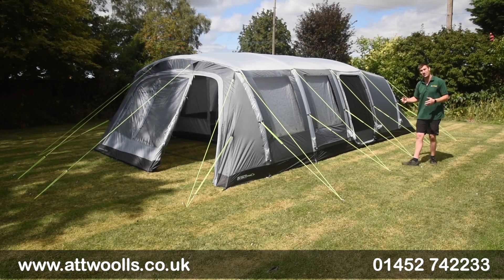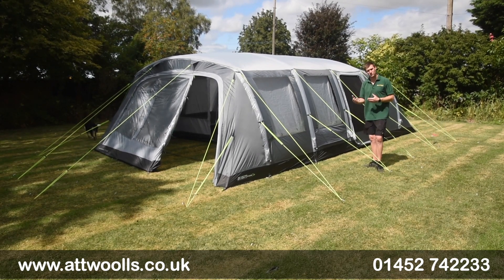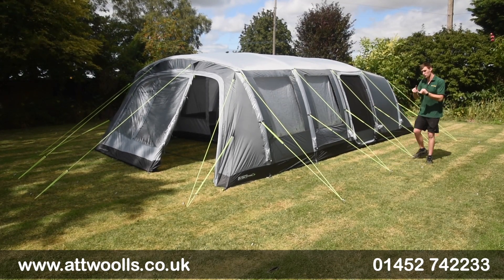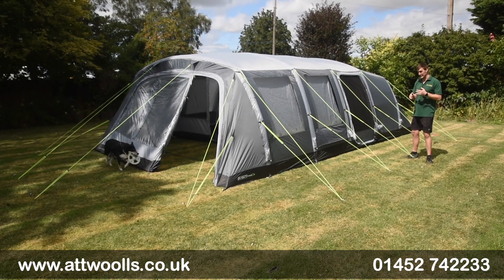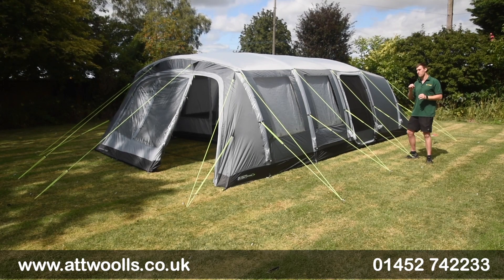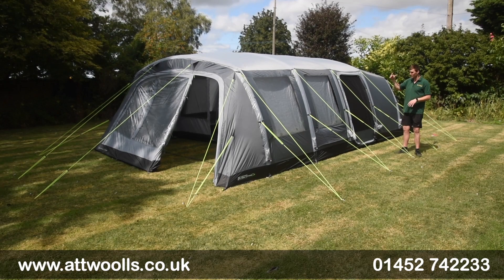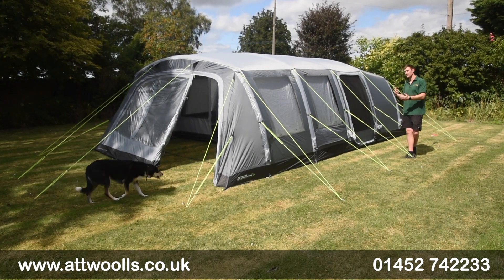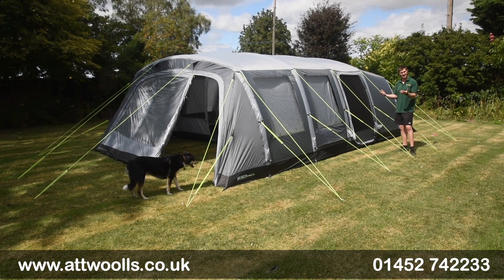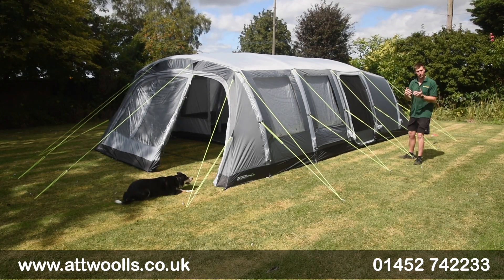I've got the Campstar 700. The Campstar sits in the Outdoor Revolution Campstar range — basically a range designed to be great on terms of price points while still being good quality, often hitting certain spec levels you won't see at similar price points. The 700 is the larger size in the range, ideally for seven people, with a really nice 450cm width so you've got plenty of room throughout.